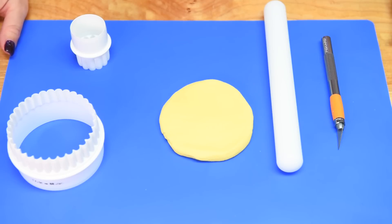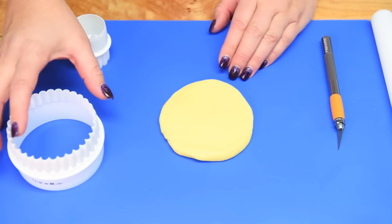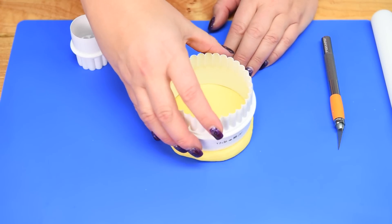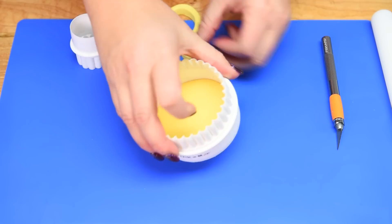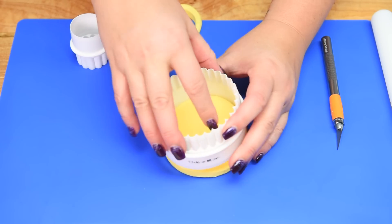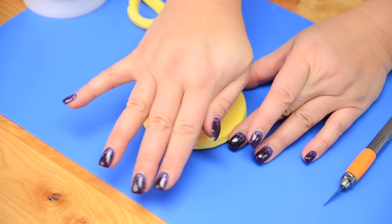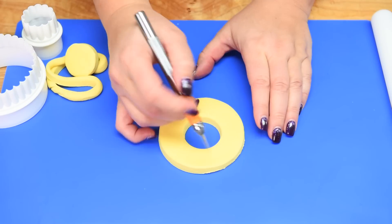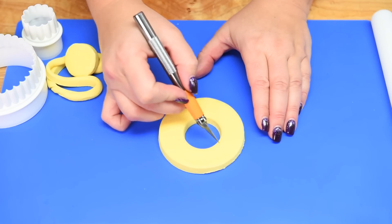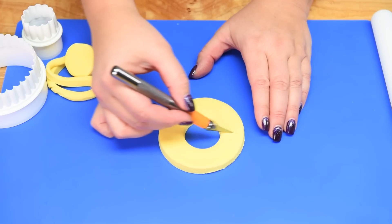With the cake mostly finished, we're moving on to the extras and garnishes. I have some rolled-out yellow fondant and I'm taking a 3.5-inch round cutter to cut a round piece of pineapple. Then using a 1.5-inch round cutter I'll cut the center out to form the ring shape. To give it dimension, I'm going to score it all the way around with an exacto knife and then set it on top of the cake.